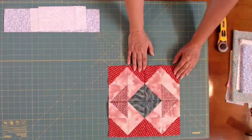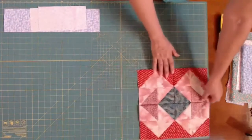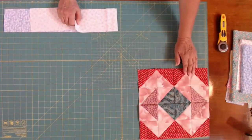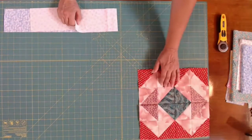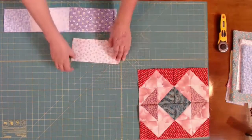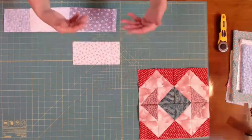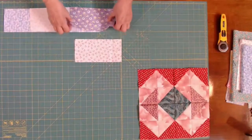Let's take a look at how this block goes together. It requires four different colors of fabric, mostly three darker and one light. I've chosen a different print, just a little different, so you could get an idea of what this looks like made in a different type style.